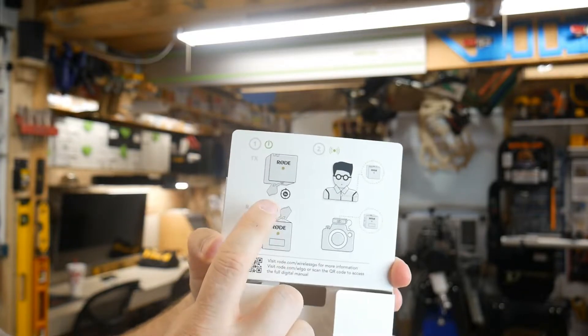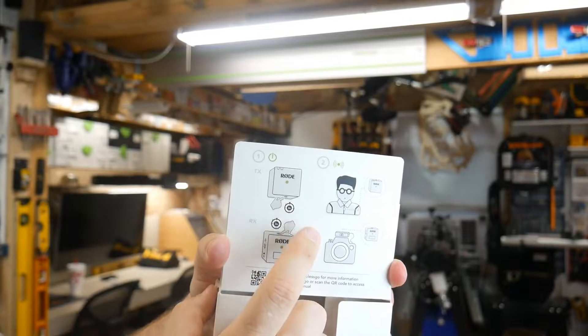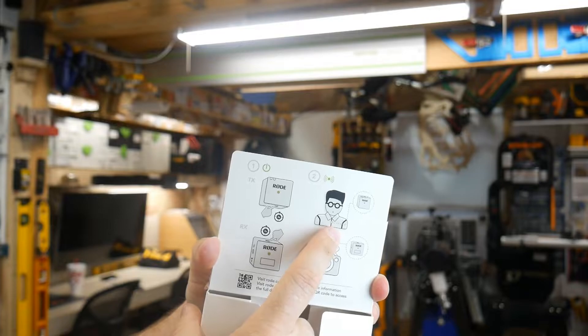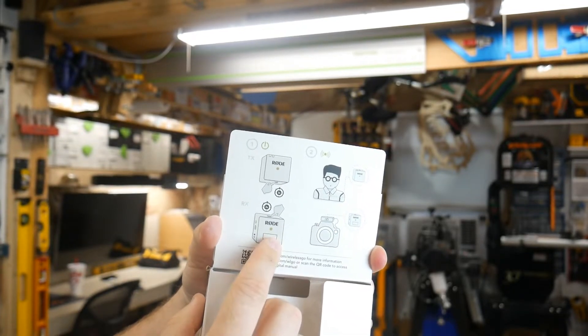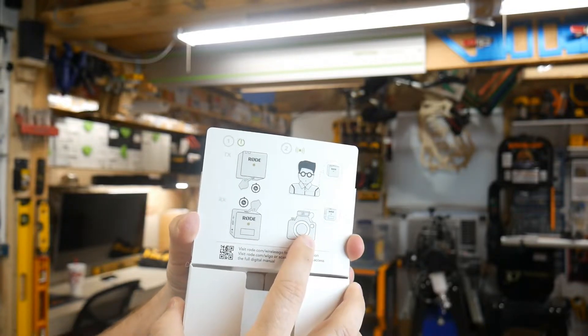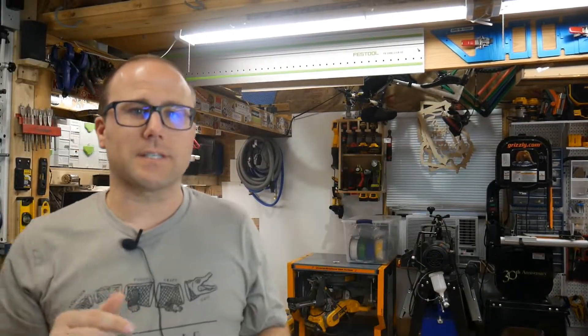The instruction manual is literally the other page — only two steps. On the TX part, the part you have on your person, you turn it on. Then you put it on yourself or in your pocket. Then you turn on the RX part — the part on your camera — and you attach it to the camera. That's it. Simple as that.